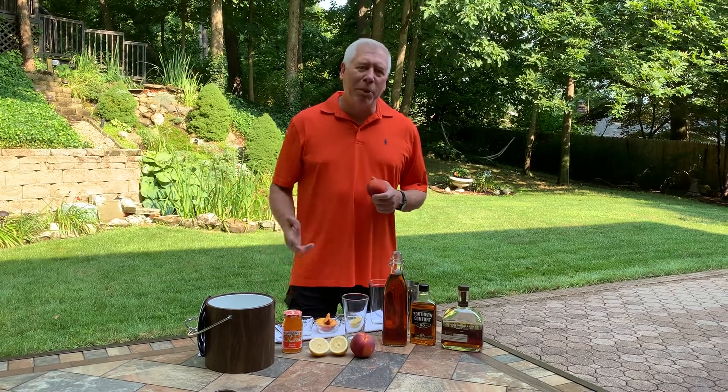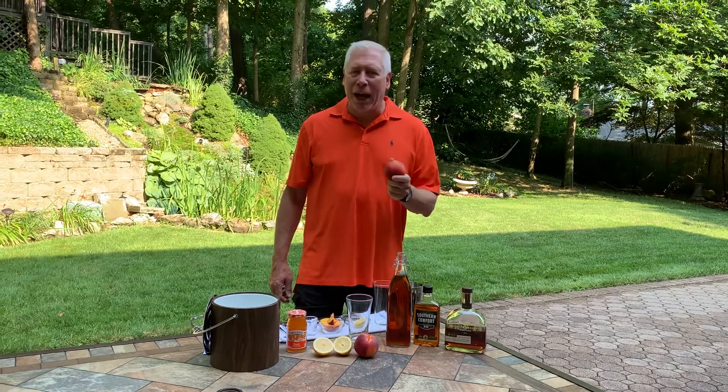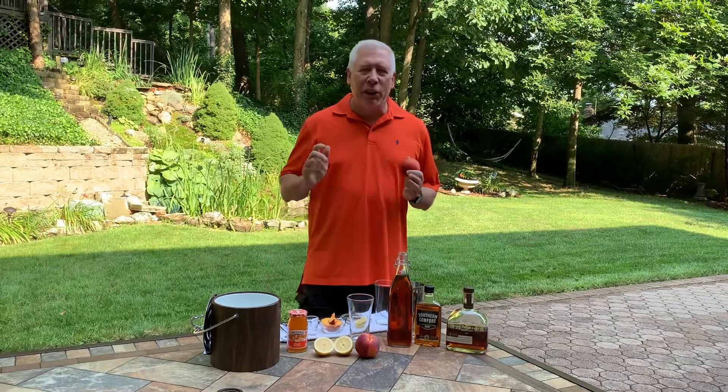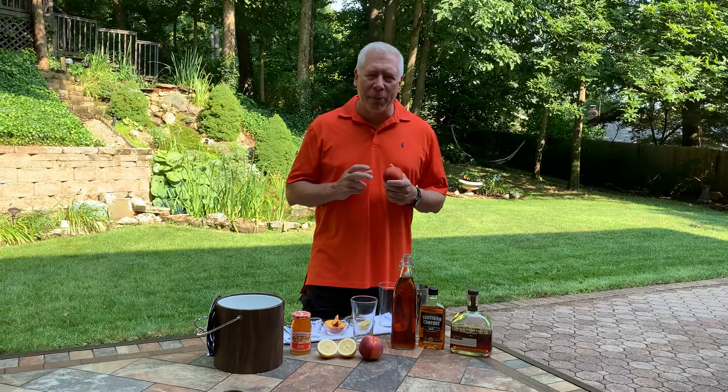Hey everybody, today we're making bourbon peach sweet tea. It is peach season here. Everybody loves peach in cobblers or in apple pies. I'm going to show you how to put it into a perfect porch sip and drink that you will enjoy. We're taking a lot of the flavors from the south here and using them in a cocktail.